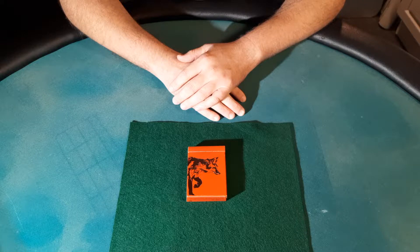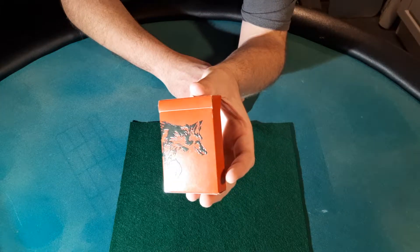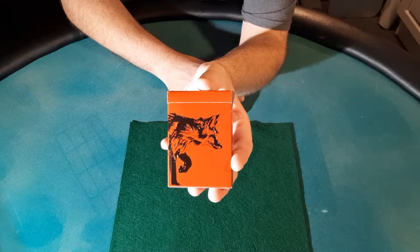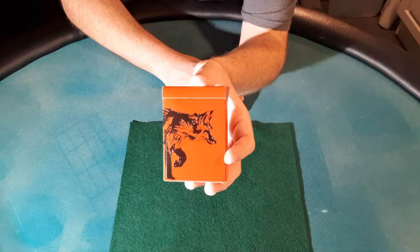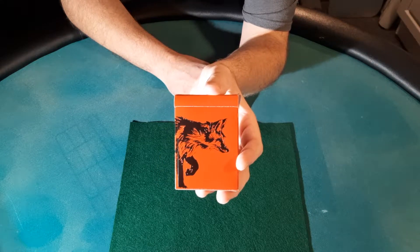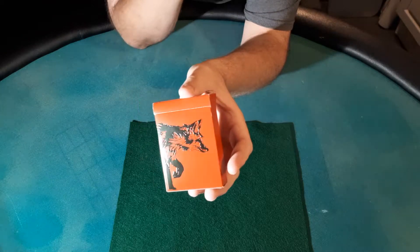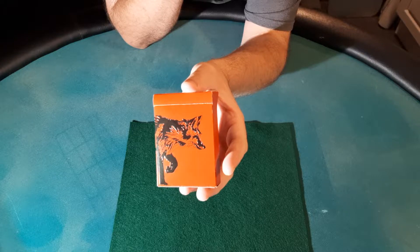For her first release, she went with USPCC, which is the best playing card manufacturer. These are on premium Crush stock, also known as B Crushed or Crushed B stock, and they are traditionally cut, so it has all the bells and whistles — no expense was spared. The tuck box itself has a very glossy finish in a very deep red color.